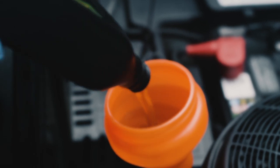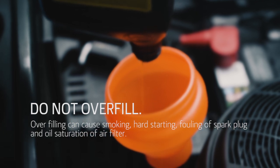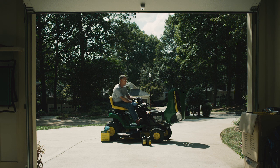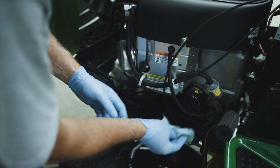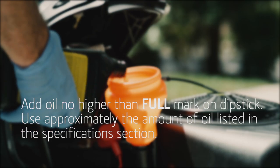You can now add the new oil to the engine. Check your operator's manual for the amount of oil your engine needs. Before you check the oil level, secure the dipstick and oil fill cap and run the engine briefly to pump oil into the new filter. Also, check for any oil leaks around the drain plug and the oil filter. Then check the oil level. Remember to never overfill.